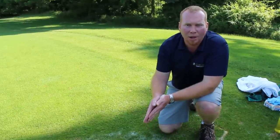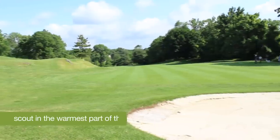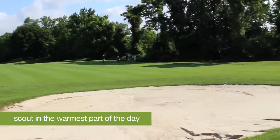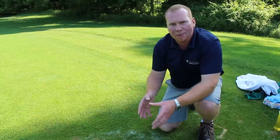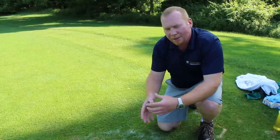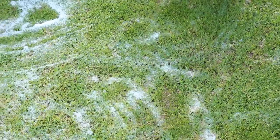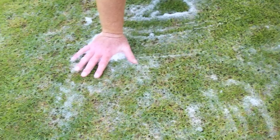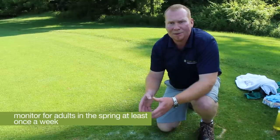Generally we start monitoring in late March for adult activity on the turf canopy. Early in the spring, timing the warmest part of the day with the most sun is generally the quickest. As you move through the summer and temperatures warm up, adults will come out of the turf canopy and the soap solution quicker compared to those late March or April applications. We would highly recommend doing this at least once a week.